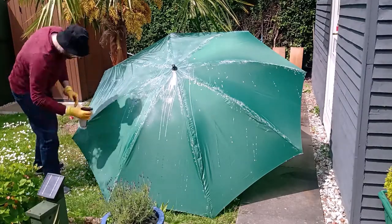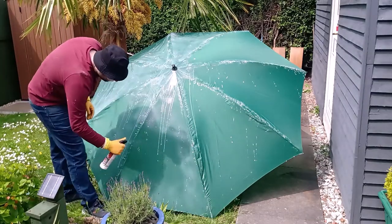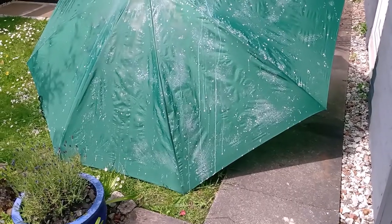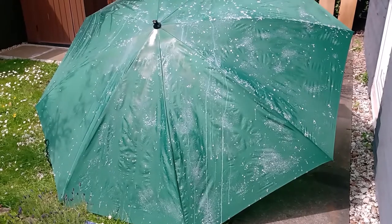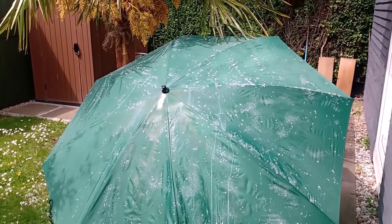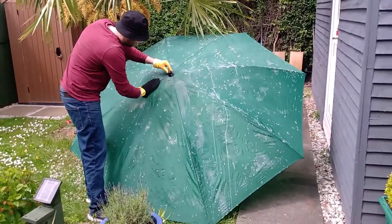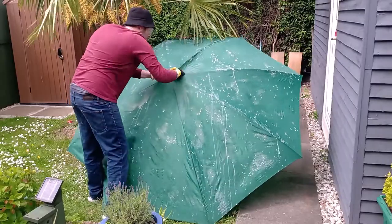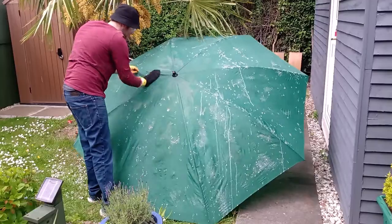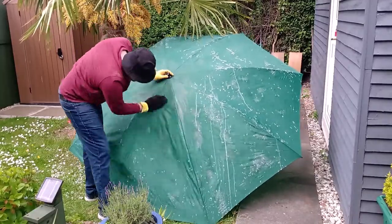You can pick this up at all good DIY stores — it's fairly cheap. Once it was fully covered, I let it sit for two or three minutes to soak. Then I took an old sock — you can use an old piece of rag — and I just started to work all of the liquid into all the areas of the umbrella, removing any excess but also making sure the whole umbrella is covered.